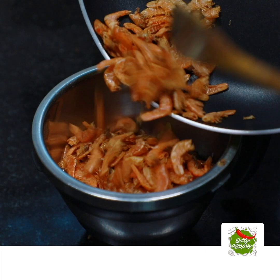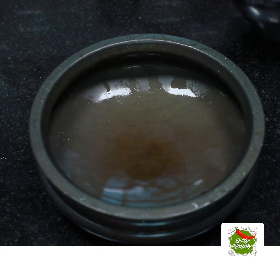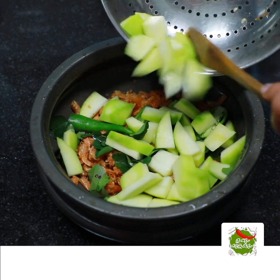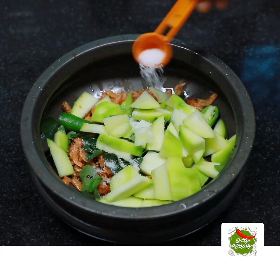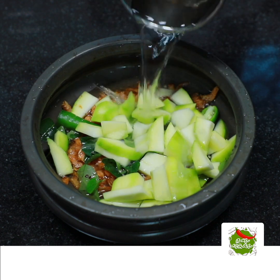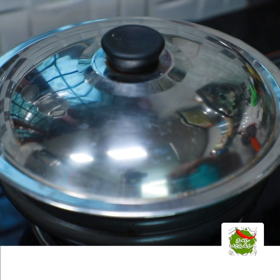Let's make a little bit of the crust. Then we will cook it in 3 ingredients.